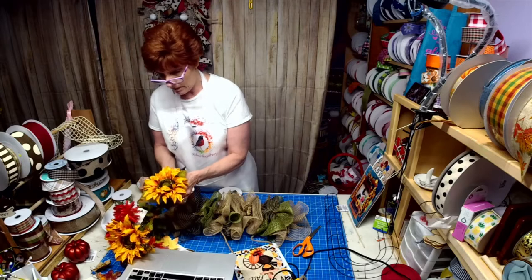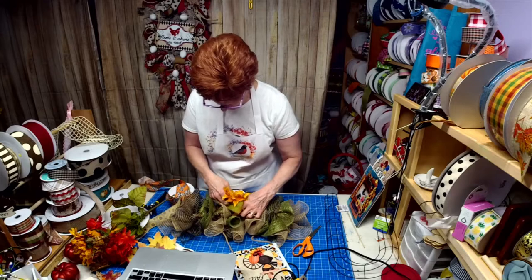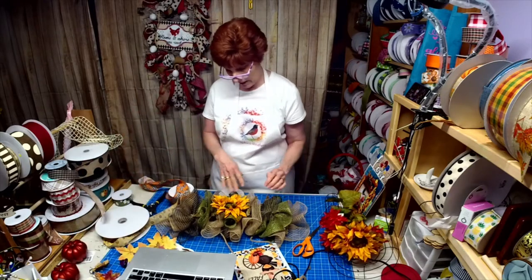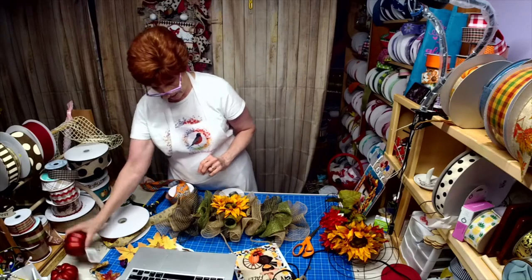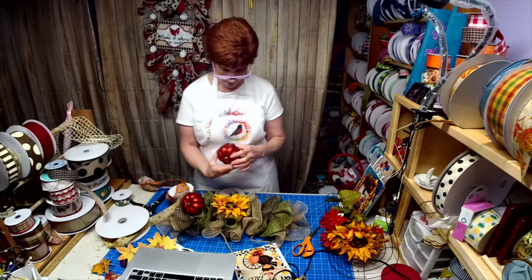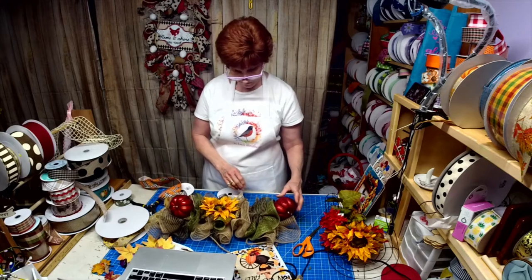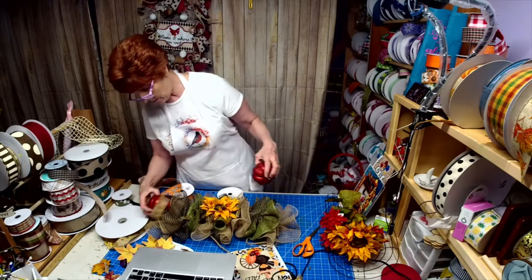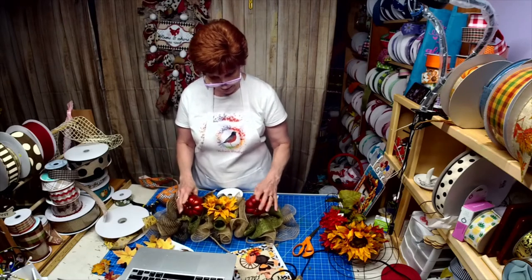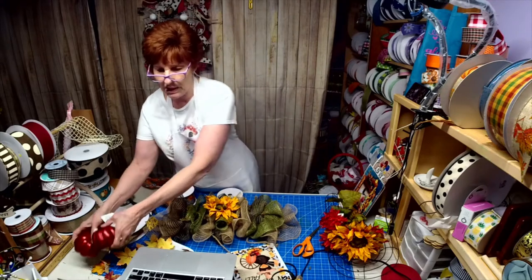I thought it'd be really cool to put some pumpkins on the end. So maybe we could put the pumpkins in the green, and then I think we will do some ribbon tails. I'm going to cut - I think I'm going to go with about a 10-inch tail because I don't think we need it longer. I left my big scissors upstairs.